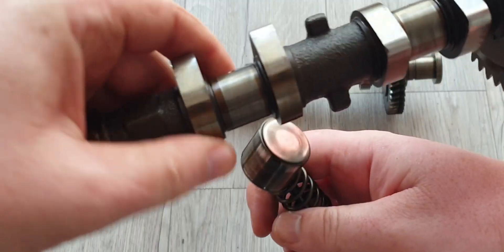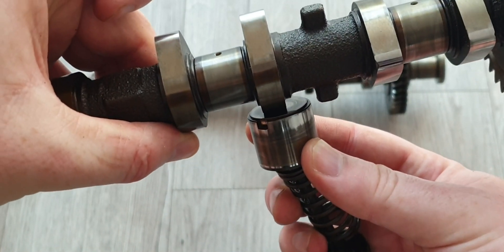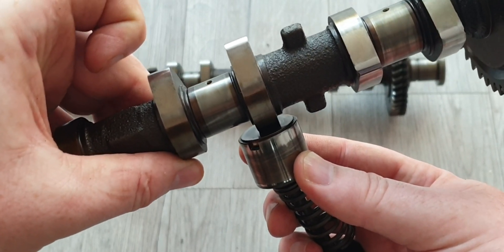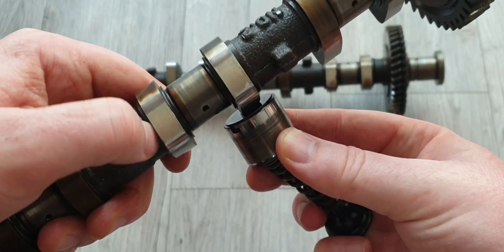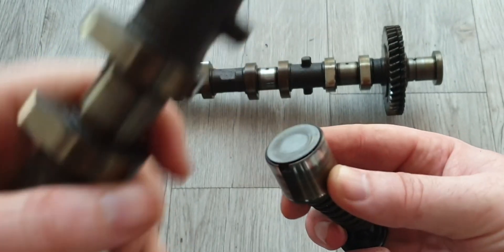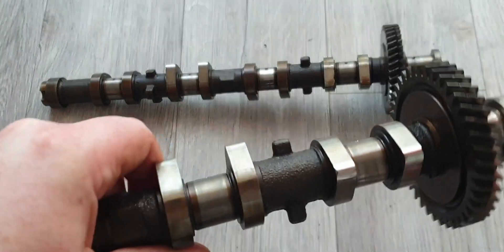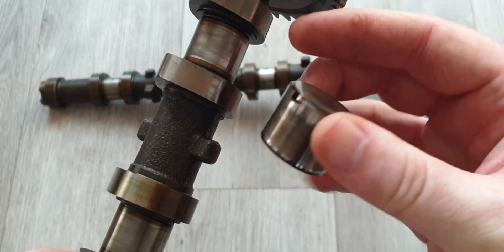Going back to a camshaft regrind: the valve will be closed at base level — there might be a little bit of play, or it might be just touching. As the camshaft turns, so does the lobe, which pushes the valve down. Effectively, if you had to shave off the bottom of the cam to reprofile it and give it more lift, you have to do your calcs to work out what your shim-over-bucket measurements are.